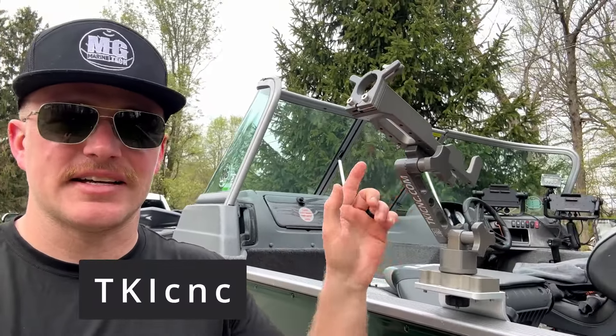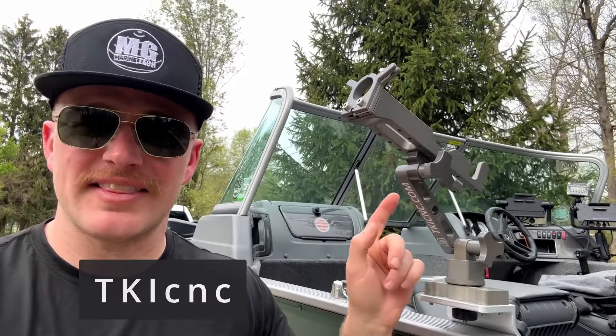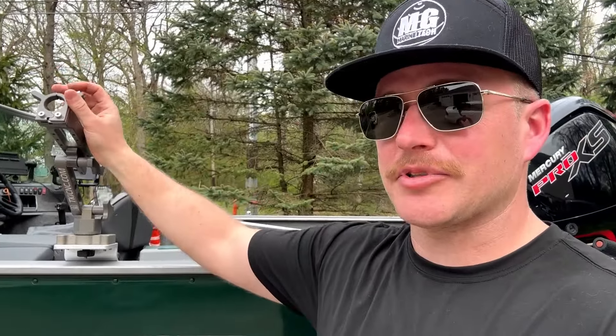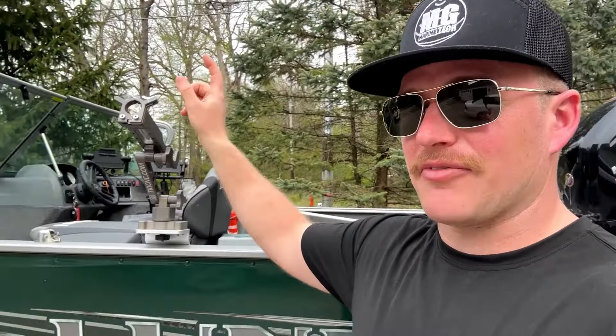I don't think any of them really compare to the TKI CNC mount — hands down probably one of the best mounting solutions I have seen. I'm not paid to do this video; they didn't give me this mount. I purchased it myself after doing a lot of research, and I liked it so much I brought it into the store. Let's go over some of the options and features of the TKI CNC LiveScope forward-facing sonar pole.